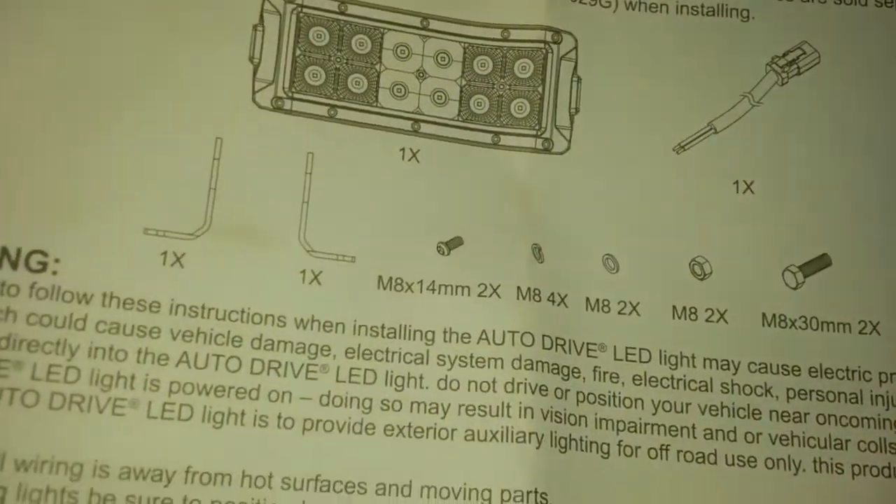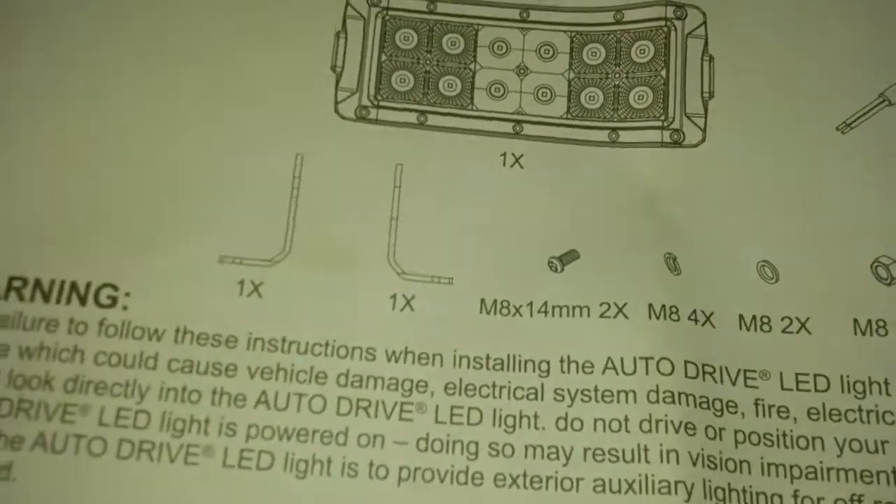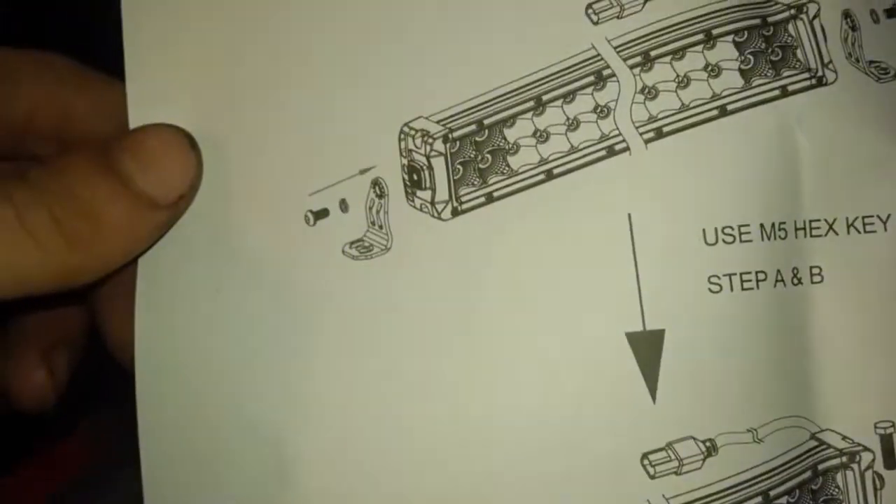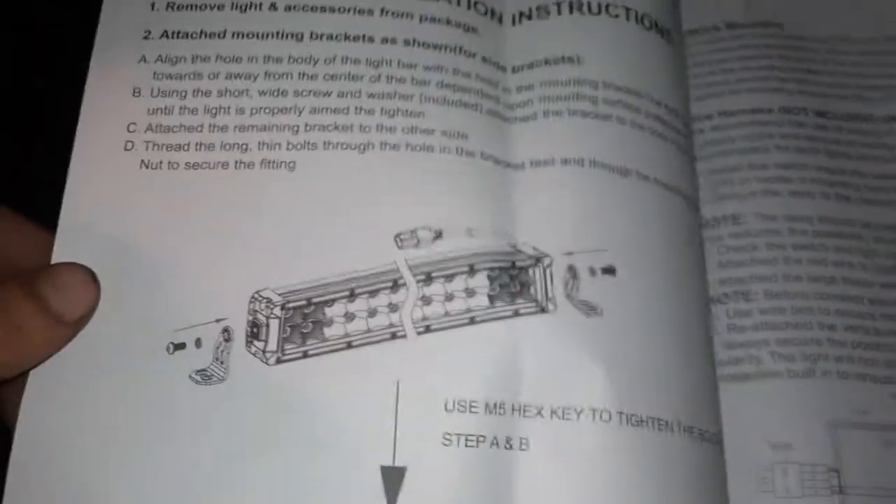It says it comes with a mount but I didn't get one. Page two shows what looks like the light bar cut in half — I think it's showing two light bars. Wait — they gave me two instruction manuals with the same exact name. One is in Spanish and one is in English.